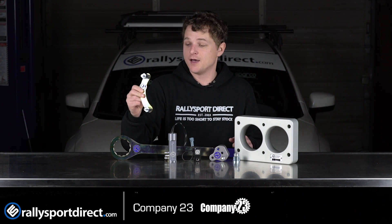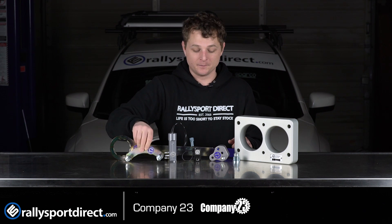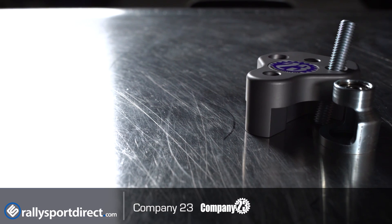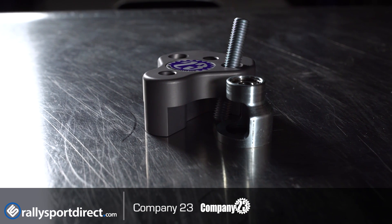I use most of these myself, especially for timing belt type stuff, and these are a lifesaver. Next up, we've got a valve spring compressor tool. Again, makes removing your valves a one-man job and very simple.